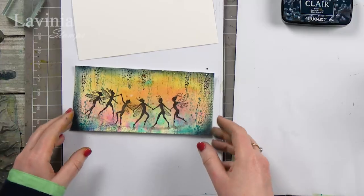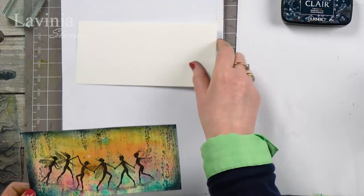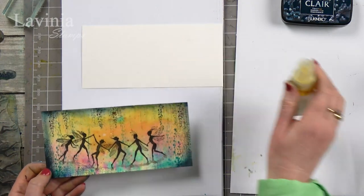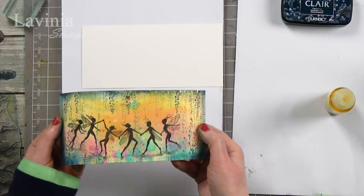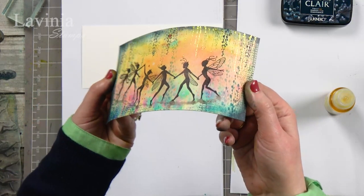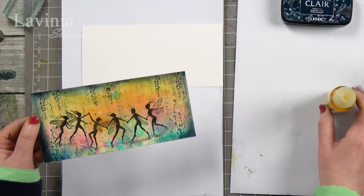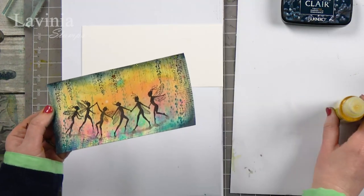Hi there everyone, this is Tracy from Lavinia Stamps and thank you for joining me for another tutorial today. We are going to continue our journey with our lovely new dinkels. I am using some watercolor card today and we're going to be also using our mystical sprays along with the dinkels. I hope you can see that lovely shimmer on the background — that is simply down to the mystical sprays.